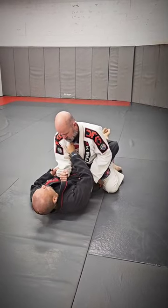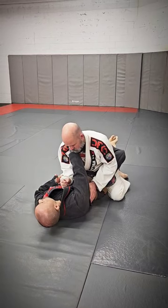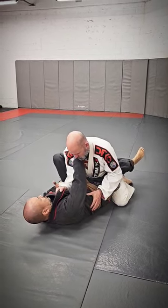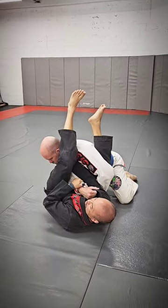Say I've pulled guard and I'm still working what we worked earlier with the cross collar and the sleeve control. So now from here, same thing — from this, I go to the arm bar. Notice how I haven't given up the collar.